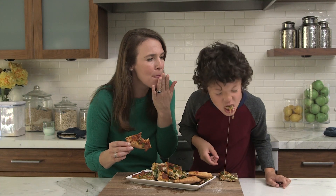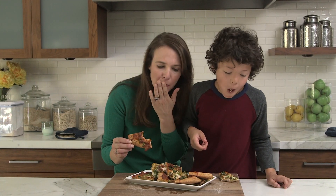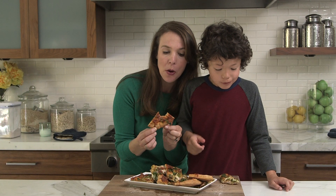Is it good? It's so good. Kale and bacon pizza. Yum.